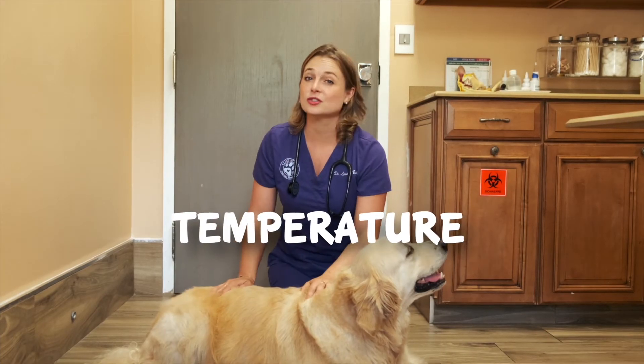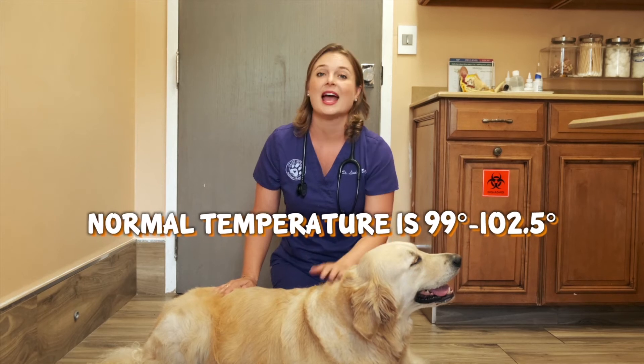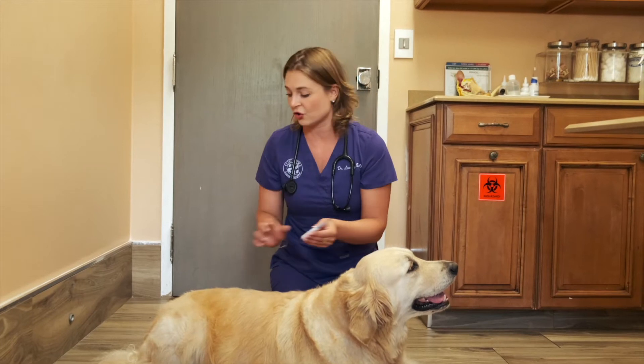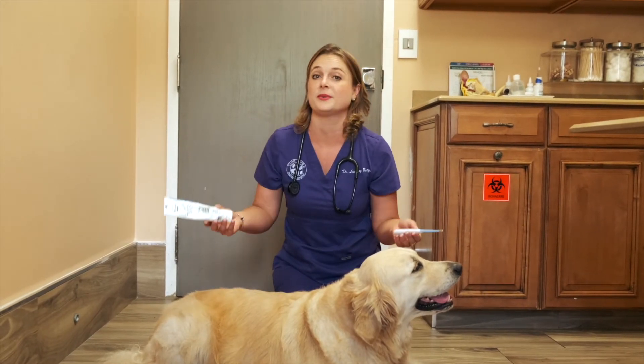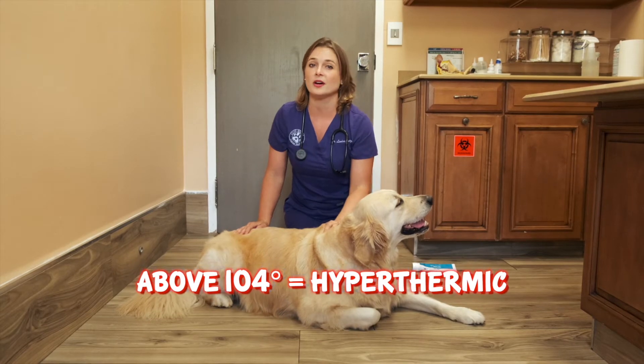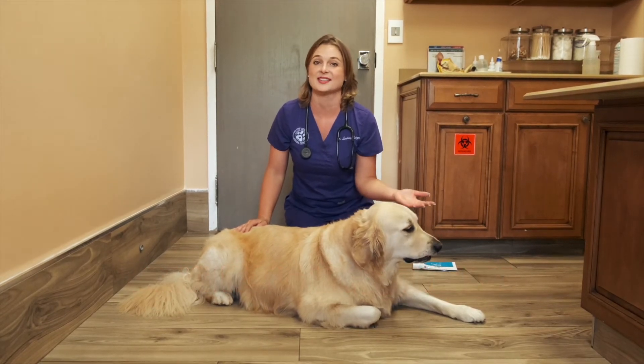Temperature. A dog's normal temperature is 99 to 102.5, and the best way to take their temperature is using a digital rectal thermometer with lubrication to obtain this value. Below 96 is considered hypothermic, and above 104 is considered hyperthermic, which would warrant veterinary attention.